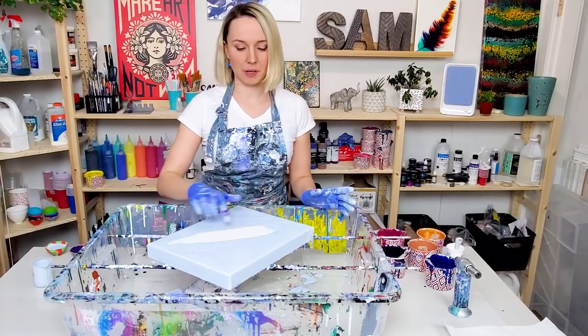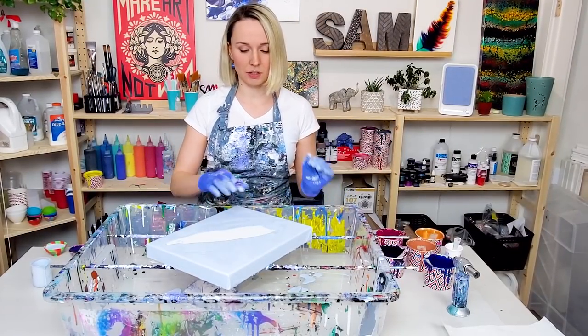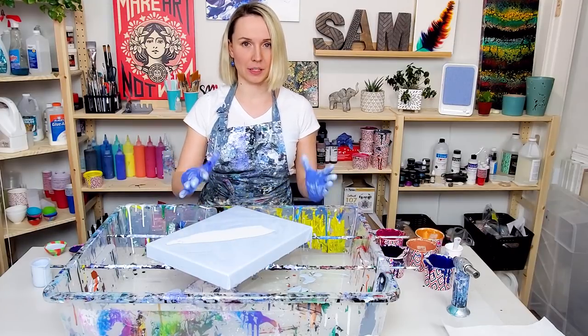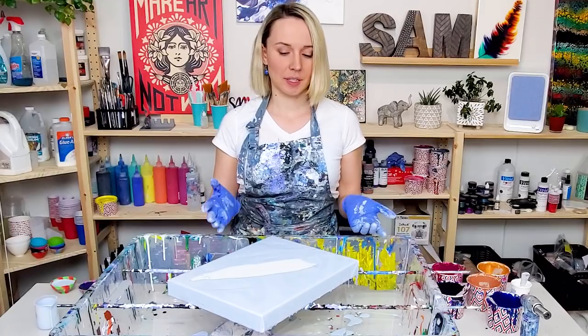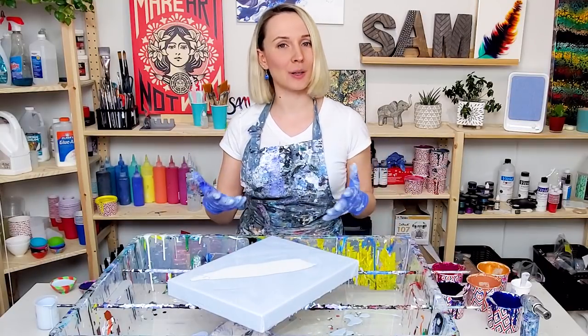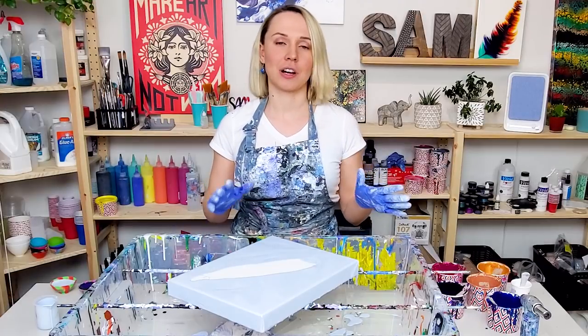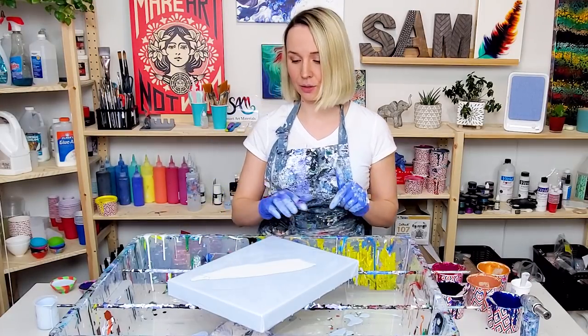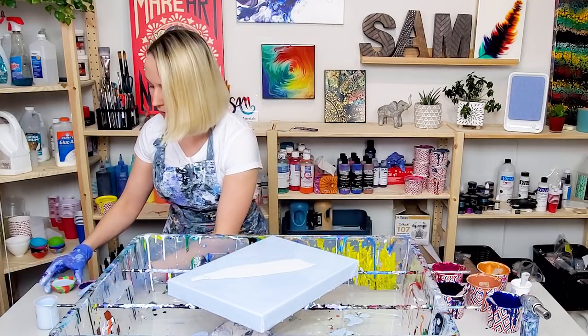The reason I didn't cover the canvas in the center is because I don't want an overall layer of paint there once I do the feather to be too thick, because when it's too thick the paint's gonna spread out without keeping the shape of the feather. Also it's gonna be much harder for paint to dry without crazing and cracking, so I like to keep it without paint at first.